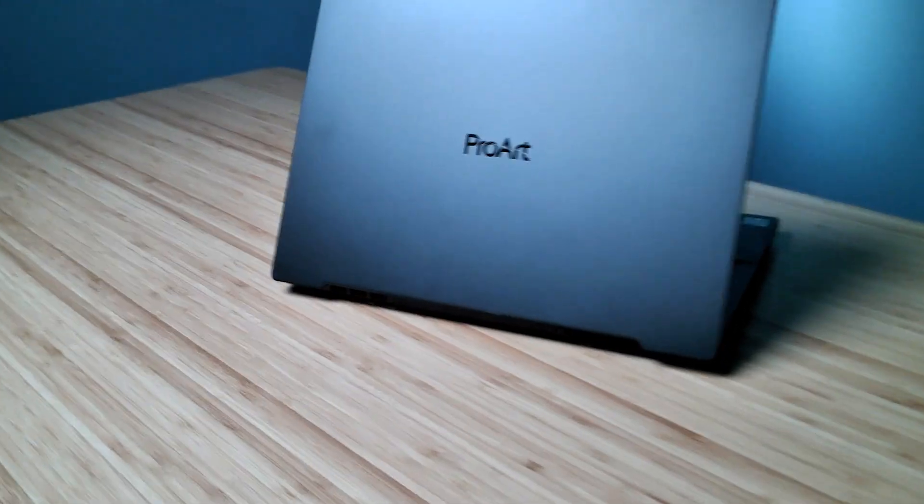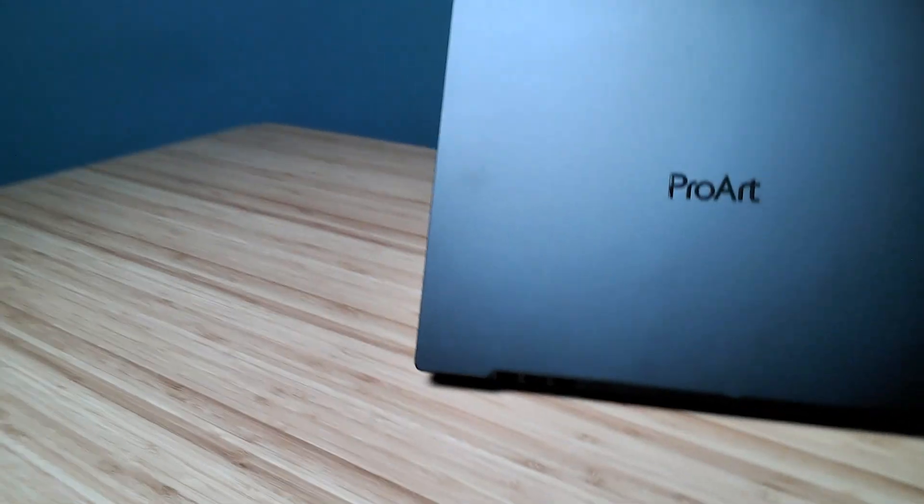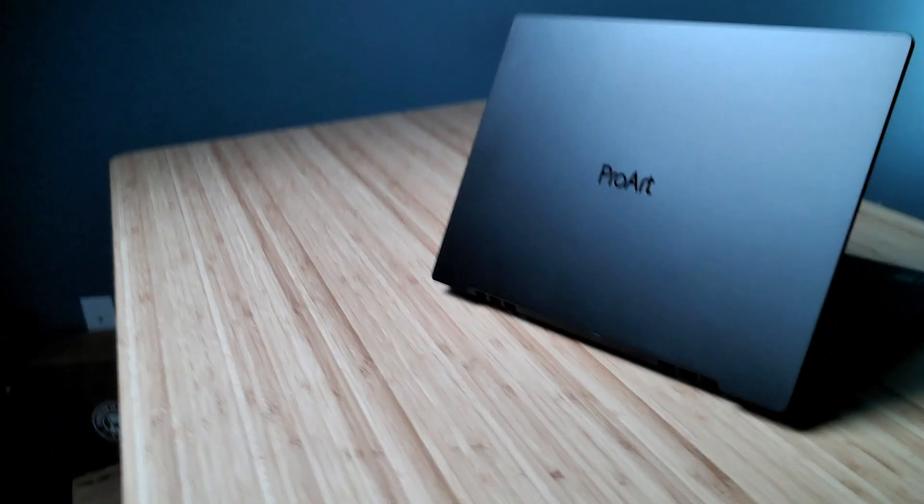This is a sample of the webcam on the Z13 and a little bit of audio for you as well. Here's the rear-facing camera — just doing a little fake B-roll of the ProArt Studio book.